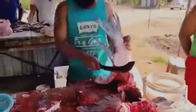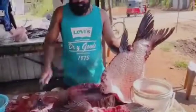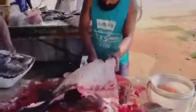Continue slicing the fillet away from the rib cage toward the tail where the head was removed. Remove the internal organs and rinse the cavity.